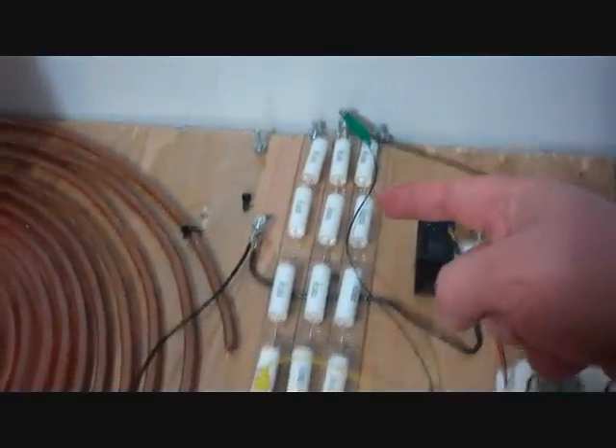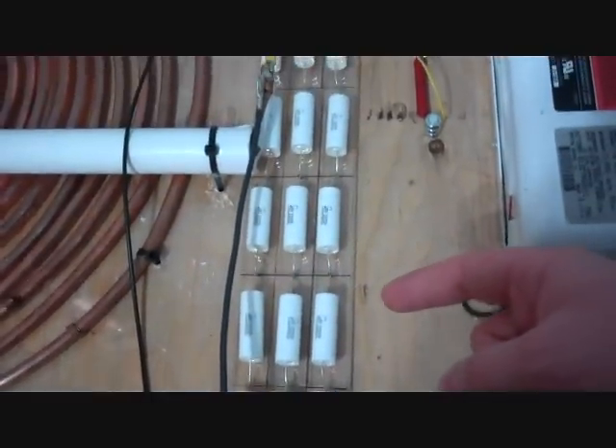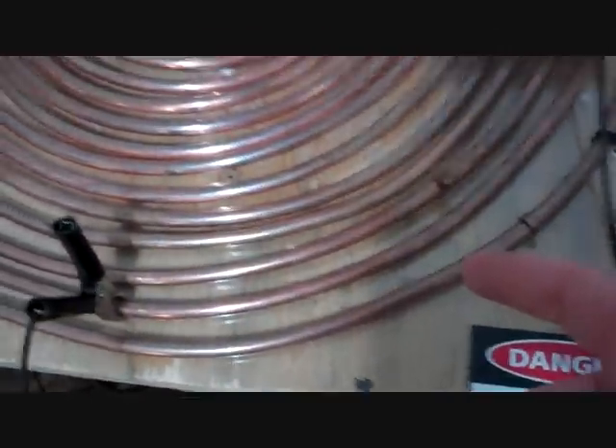This here is the MMC capacitor array, which is rated at 16,000 volts, 0.0176 microfarads — which is 17.6 nanofarads, actually 17.64.